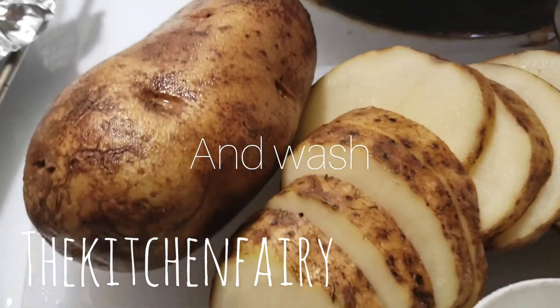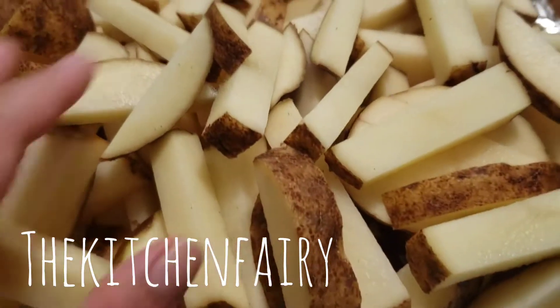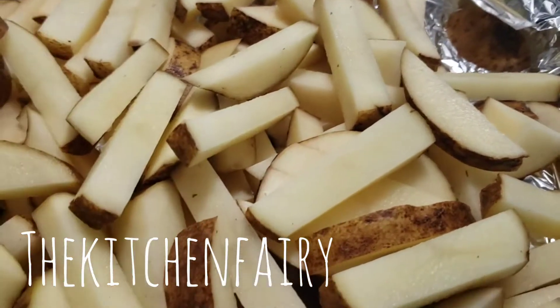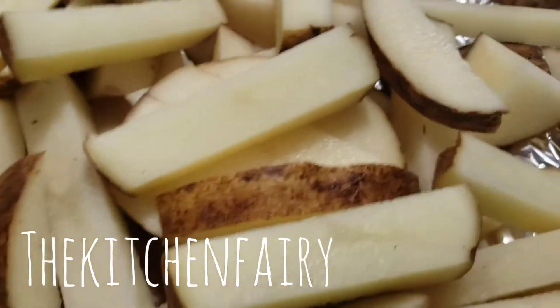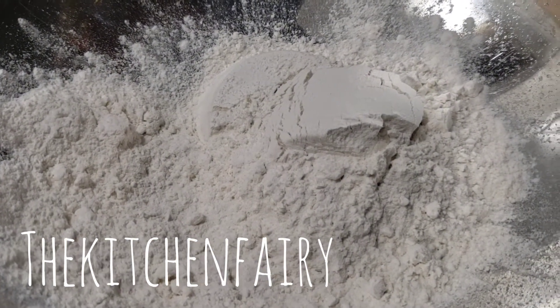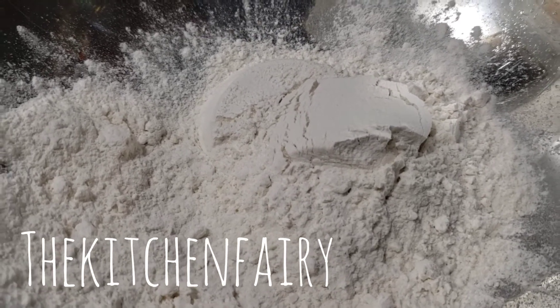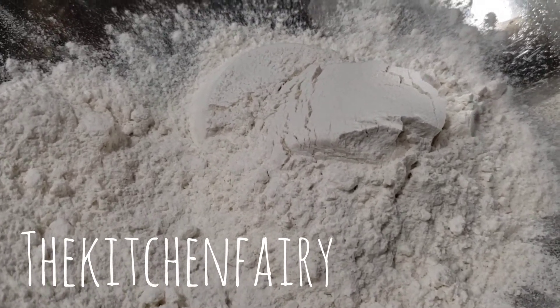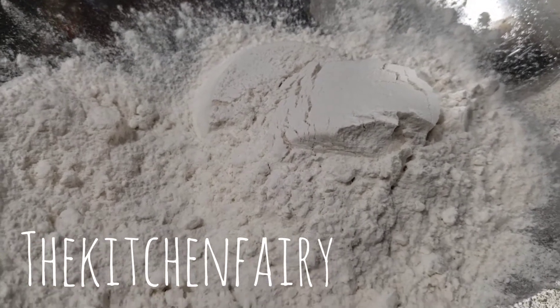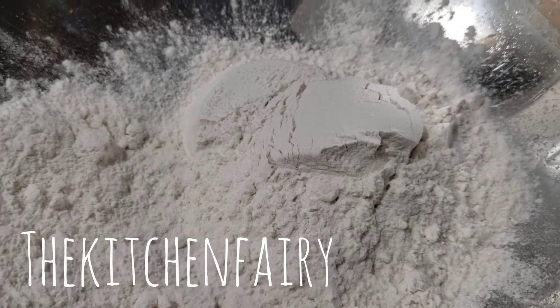Scrape and clean four to five large potatoes, then slice them into sticks like fingers or fries. Mix one cup of flour with garlic salt, paprika powder, and whatever spices you want. We're just going to coat the potato sticks and then bake them.